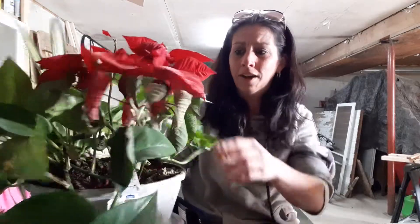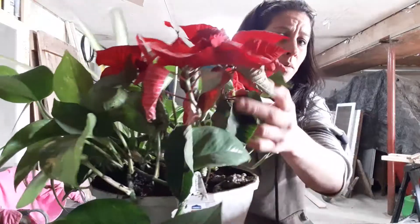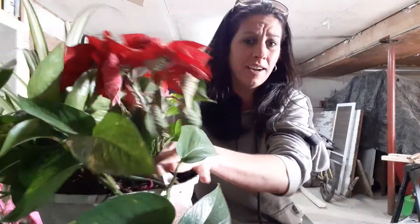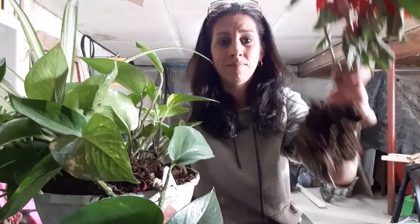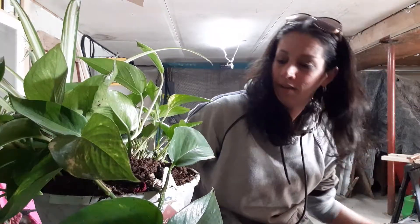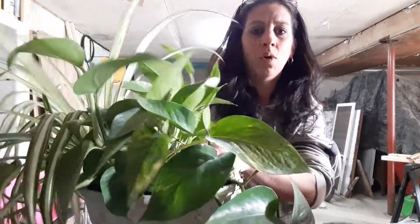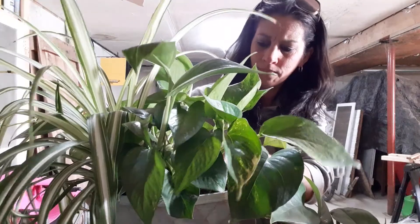Just a quick pointer on that. But I want to take this apart today because — sorry for all you poinsettia lovers out there — I am NOT a fan. They're so hard to keep; they like to stay moist, they like certain things, and I just really don't like them. So I'm taking it out. That was one plant in there.